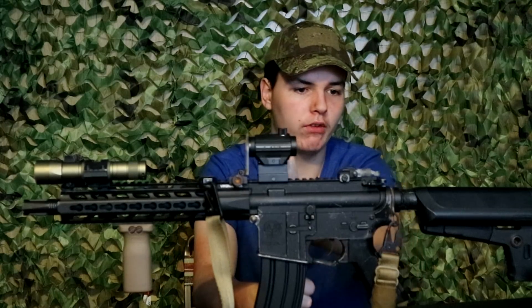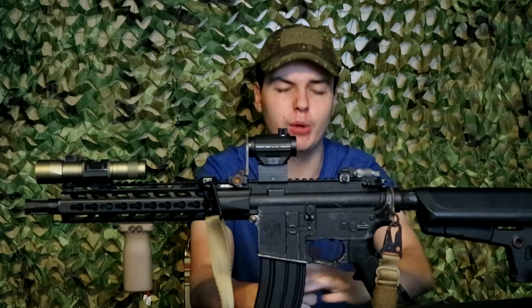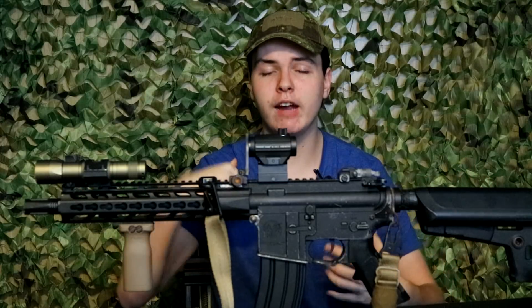That is really everything that I keep on my airsofting gun. The stock is just the bare Crytac stock. What I will run on here, depending on the event, is I'll throw my GPS on the back of my stock — I run a Garmin Fortrex. If it's an outdoor field I've never been to before, or if I'm at a milsim event where it could come in handy for marking locations, it's one of those things — I already own it, might as well bring it out.